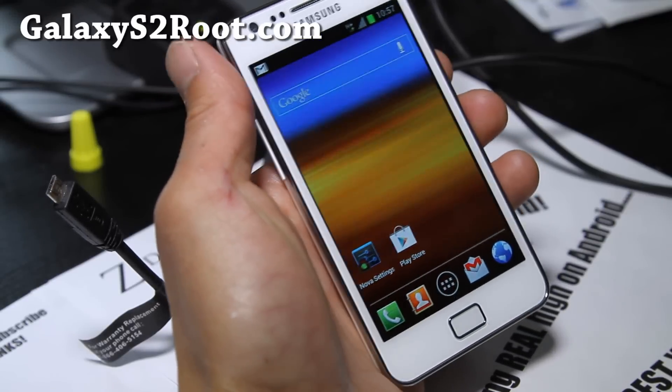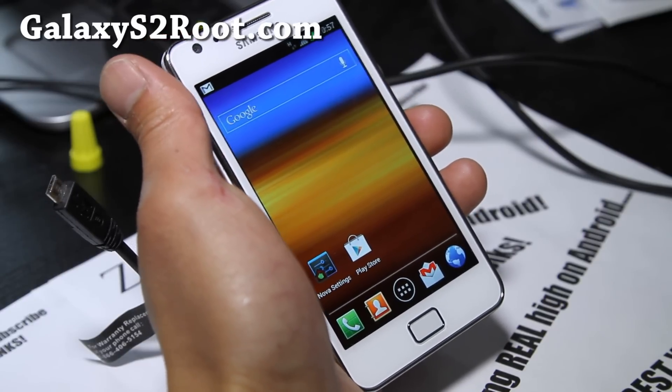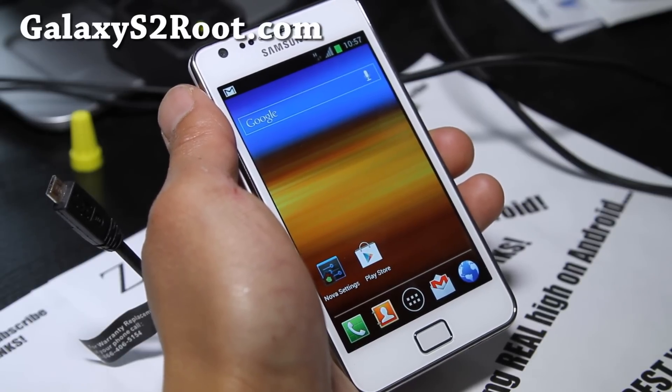Hi folks, this is Max from GalaxyS2root.com. Today is the Galaxy S2 official firmware update date. As I've told many of you, you don't need to unroot and install the update.